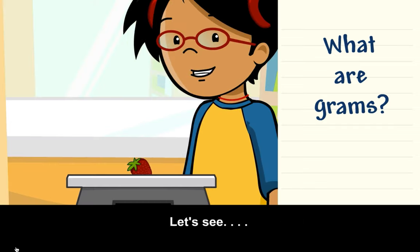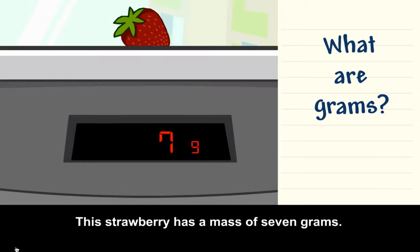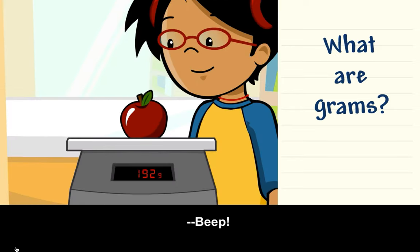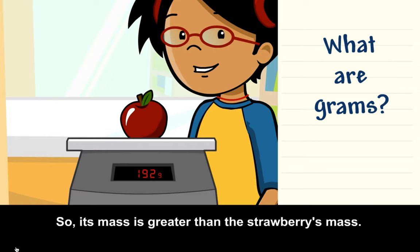Let's see — this strawberry has a mass of 7 grams. The abbreviation for grams is G. This apple has a mass of 192 grams, so its mass is greater than the strawberry's mass.